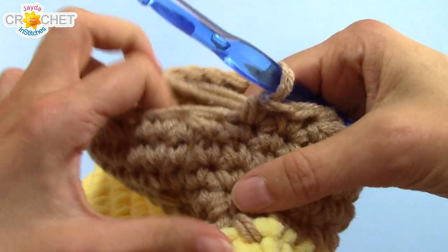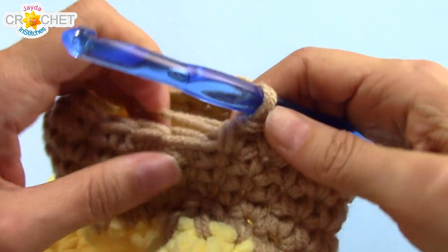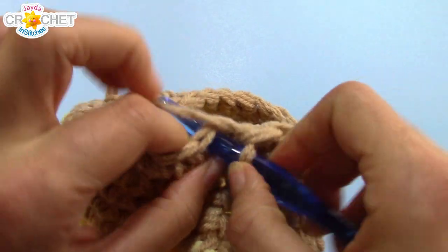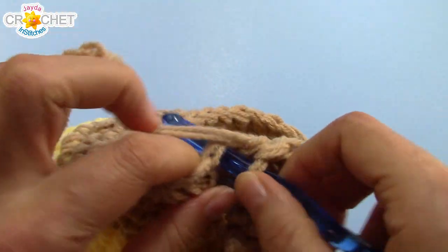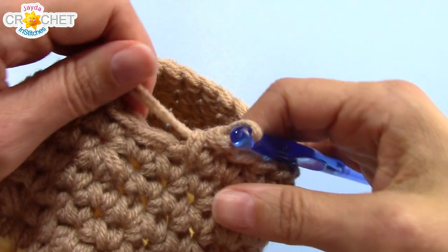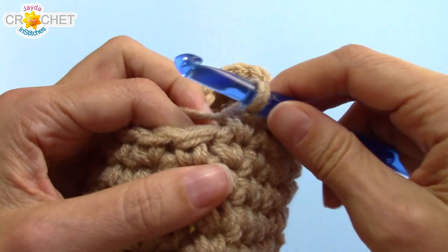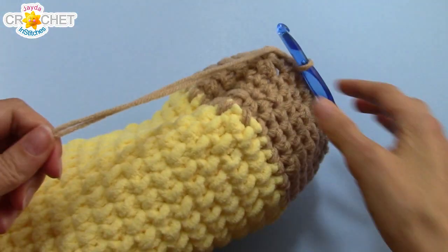At the end of the fifth row of brown you should be down to 24 stitches. We're going to work one more row in the brown color — just single crochet in every stitch all the way around — so at the end of this sixth row of brown you'll still have 24 stitches. That's it for the brown. We're going to transition to black now, so slip stitch into the next stitch and fasten off.